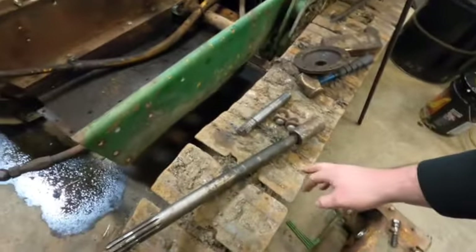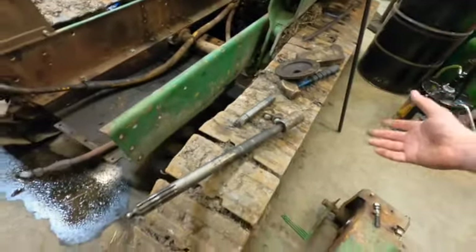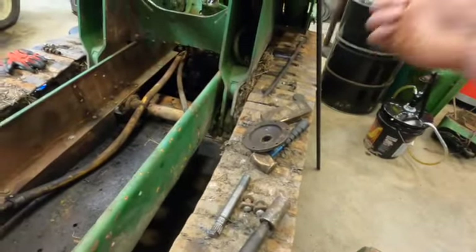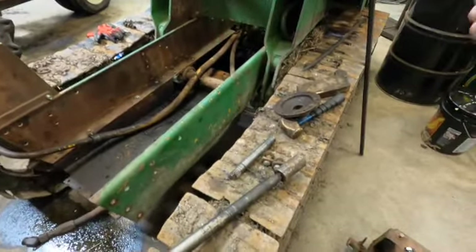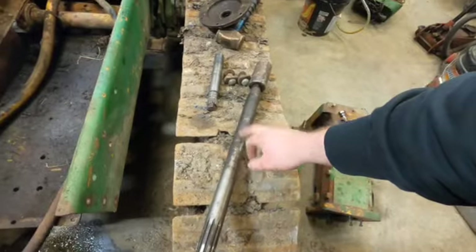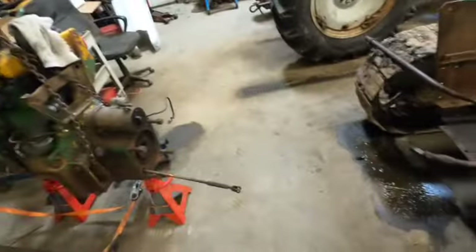You cannot get new shafts — I found one used for about $1,200 and couldn't even find the other one. We probably could have somebody make them but it would be very expensive, and the man who owns this dozer did not pay a whole lot for it and does not want to put a lot of money into it. So we are going to either part it out or scrap it. Unfortunately we found the problem and we are not going to be able to fix it.